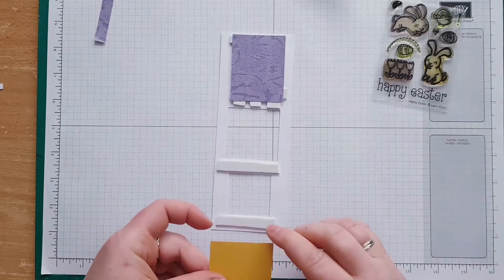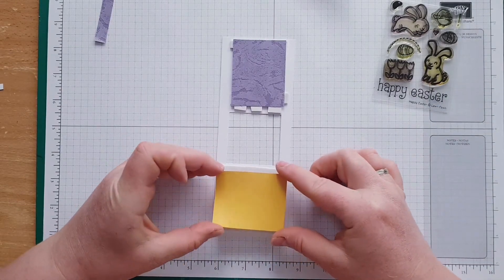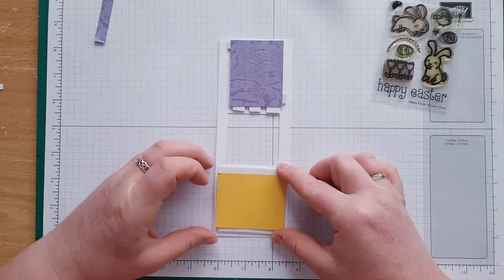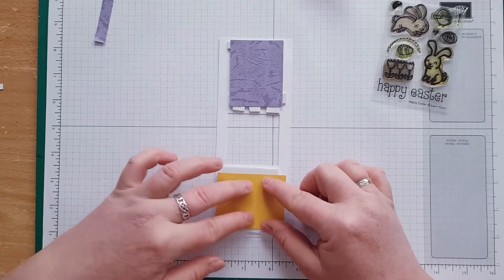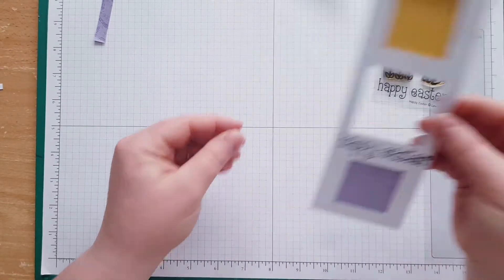I'm not going to do a shaker card today because that's not my point. Okay, so I've got those two panels ready to go.